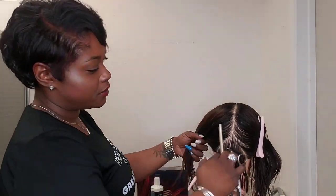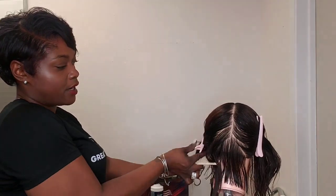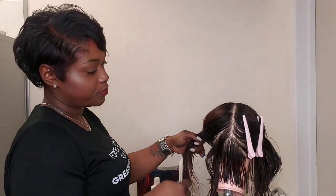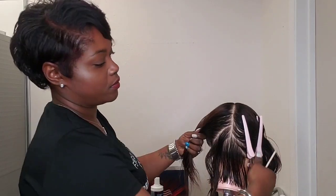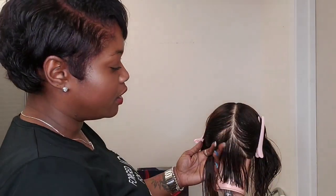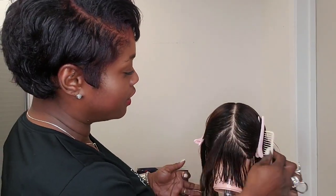Let's go up to the next section — diagonal part, forward. Clip this hair out of my way. Now when we move forward, I'm going to make sure you can see my parts properly. When I pull this next section, I'm going to raise a little bit of my guide from the previous section up so that I can see the length of hair that I need to cut.